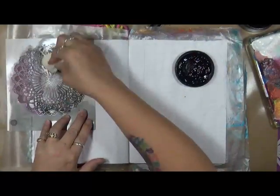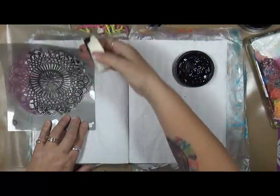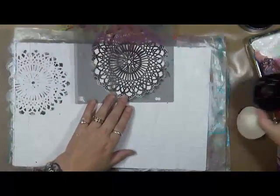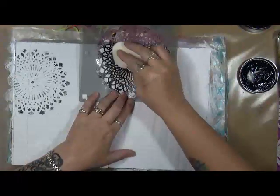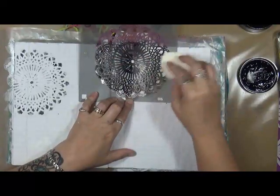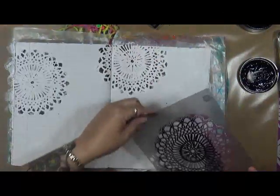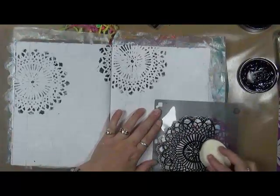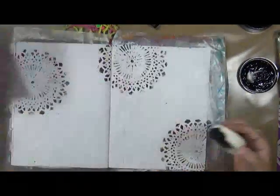I just want to put a little bit of the black here — nothing crazy. Before I take it off, I'm just going to lift it up. That's exactly what I was looking for. And do it again over here. Just give it a little bit of design. It doesn't have to be perfect. So there's that one.